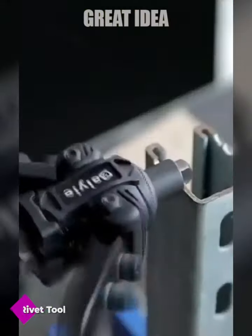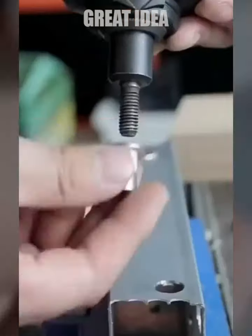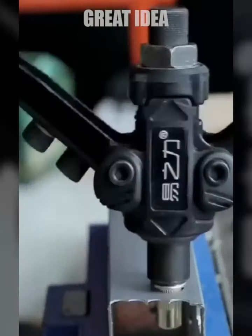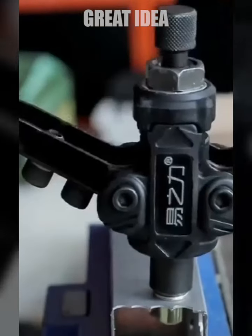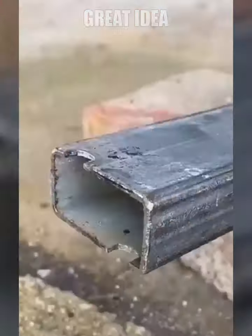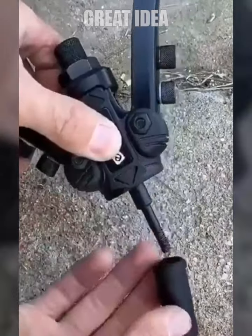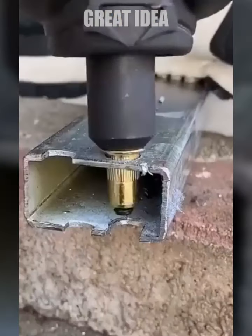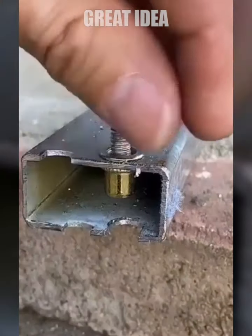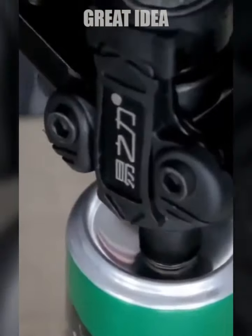The hand riveter is a handy tool that allows you to easily and comfortably fasten a variety of materials together. Its ergonomic curved handle and non-slip design make it easy to operate, and the 15-inch body makes it perfect for use in narrow spaces or hard-to-reach places such as gutters, furniture drawers, and small cases. This riveter is ideal for a wide range of applications including body panels, bicycle attachments, furniture, and decorations.